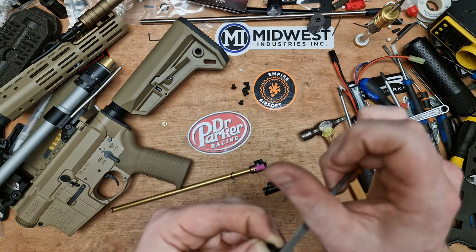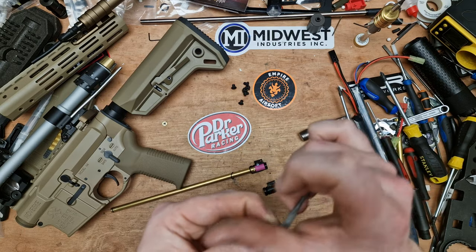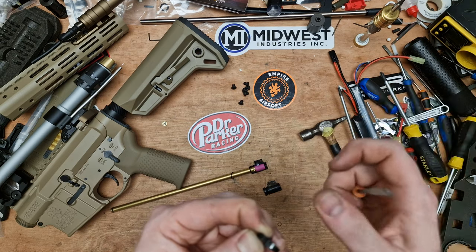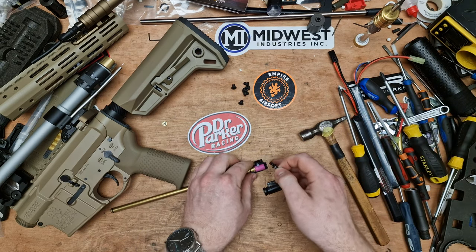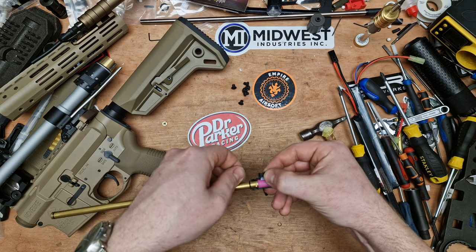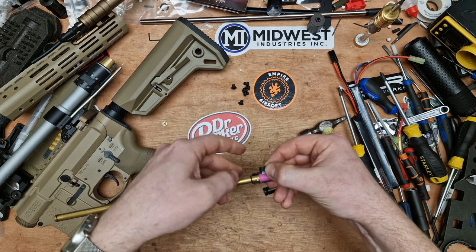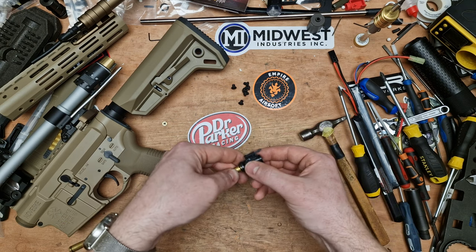I tend to run all my GBVRs on 0.4g BBs if I can. They're just a lot more stable in flight compared to anything lower. I don't believe in the whole 0.32 or 0.36 — I don't think I've ever had a gun that had an application for an in-between weight. That's not to say they aren't useful, because many people use them.